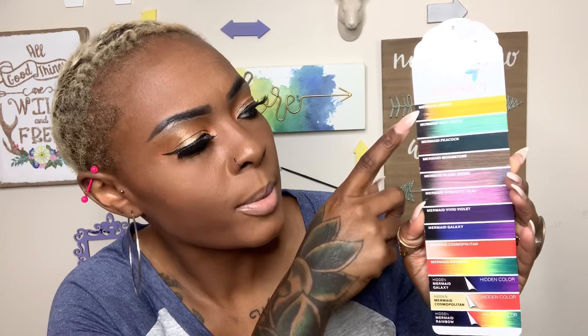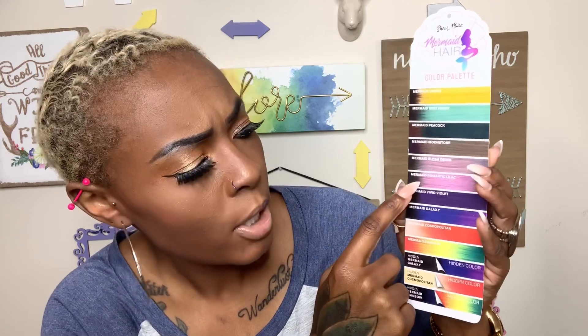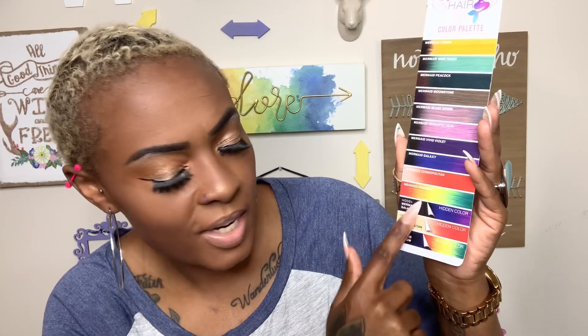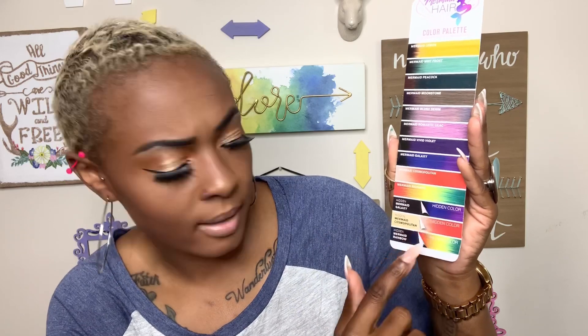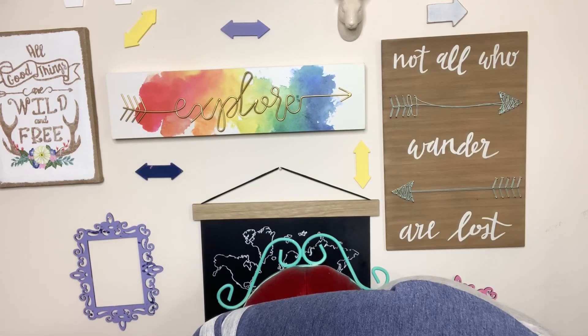Let me get up close so you can see this color wheel. The colors available are: Mermaid Lemon, Mermaid Mint Frost, Mermaid Peacock (a brown gold fading into green), Mermaid Moonstone (purple in gray), Mermaid Blush Denim (the color I have), Mermaid Romantic Lilac, Mermaid Vivid Violet, Mermaid Galaxy, Mermaid Cosmopolitan, and Mermaid Rainbow. There are also hidden colors — solid on top with color underneath — including Mermaid Hidden Galaxy (black with galaxy under), Mermaid Cosmopolitan Hidden (reddish-orange), and Mermaid Hidden Rainbow.